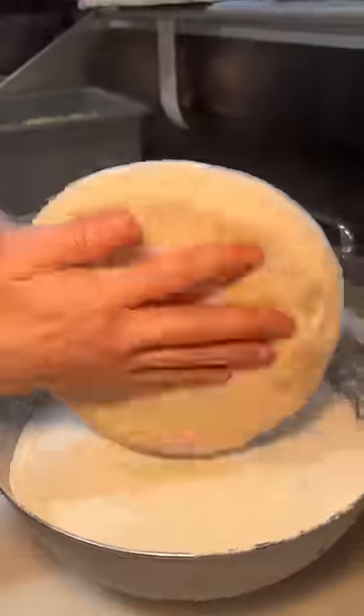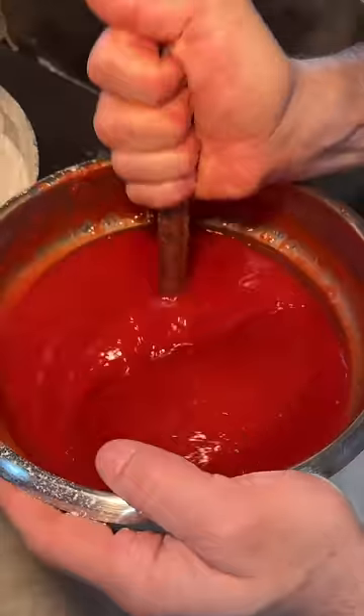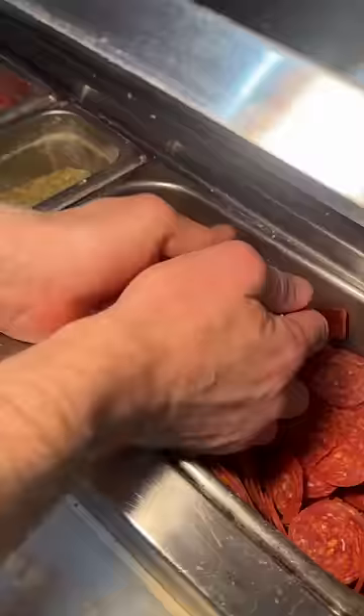Another flour-coated pizza dough gets stretched and tossed, then placed right on top of that buffalo chicken. They top this dough with their tomato sauce, oregano, mozzarella cheese, and a healthy amount of pepperoni.